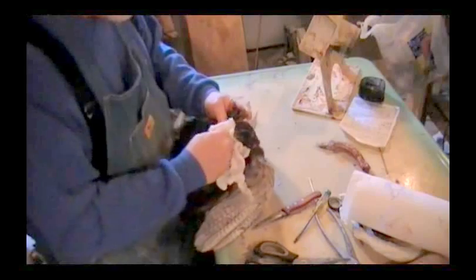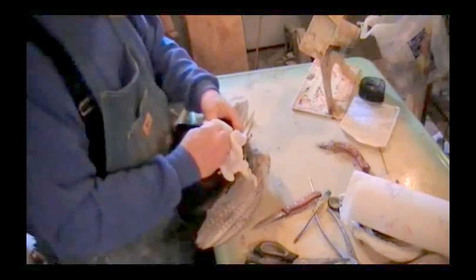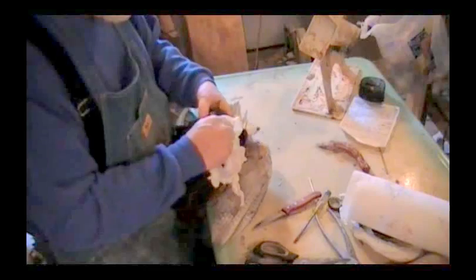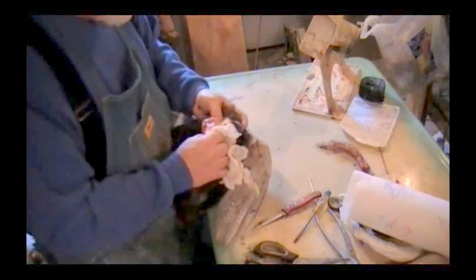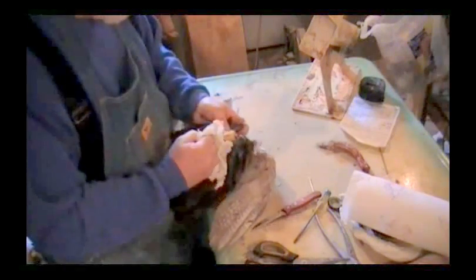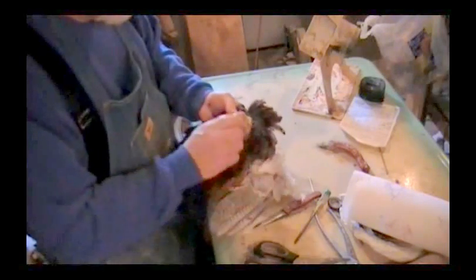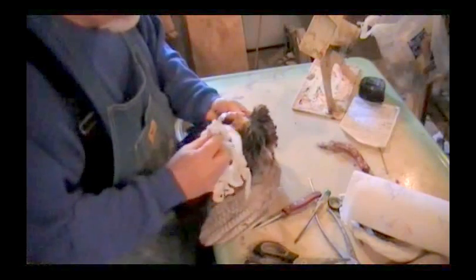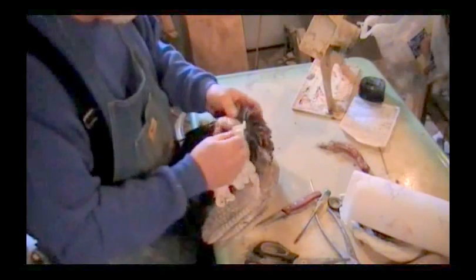Now make sure you get this craw out of here. After you do enough birds you'll know that, especially on a pheasant, you get up in the neck here, there's very little fat — very little fat in the neck area. You can turn this head inside out, do whatever you want. He was shot in the neck here, it looks like. We'll wash that up.